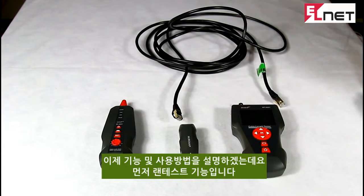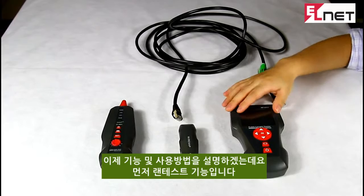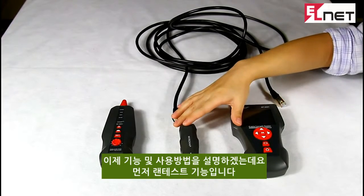Then let's enter cable continuity testing. There are two working modes: locally testing and remote testing.